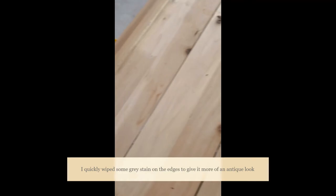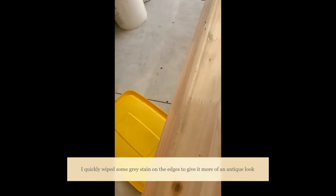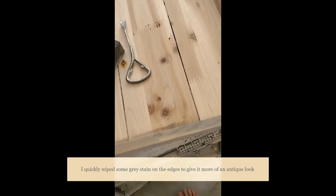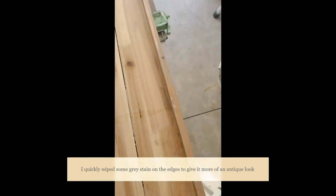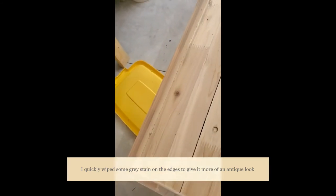I just used this Minwax classic gray and went with a light layer, basically using a rag or paper towel, and just gave it a quick little rub down so that I kept some of the natural wood shining through, but it just aged and graded a little bit.